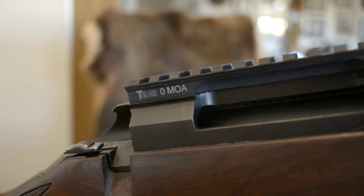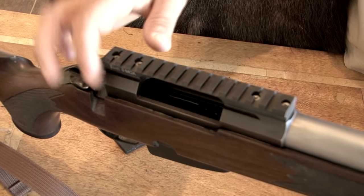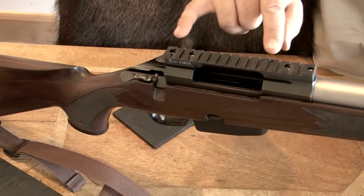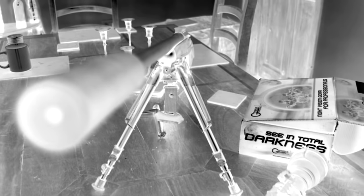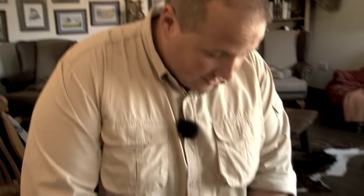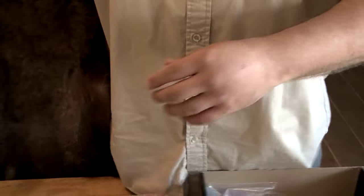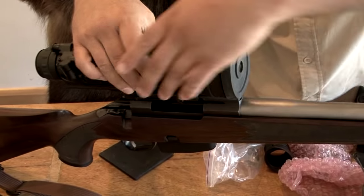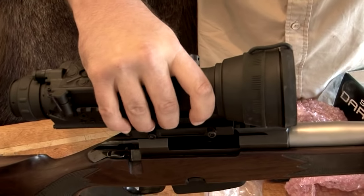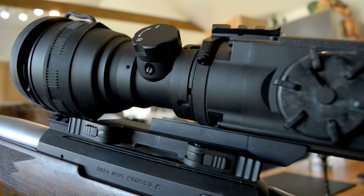We've got the rifle back from Paddy's. I phoned up the guys at Tier 1 and said that we needed a Zero MOA Picatinny rail - arrived in the post the next day. I literally just undid four screws on the top of the Tica, put it on. They're on there. That's not going to shift. And now the Drone Pro has arrived in the post and I cannot wait to get out and have a go. It should simply be a case of slotting it on. Do the catches up. Excellent. Away we go - you can't get much more simple than that. I do like simple.